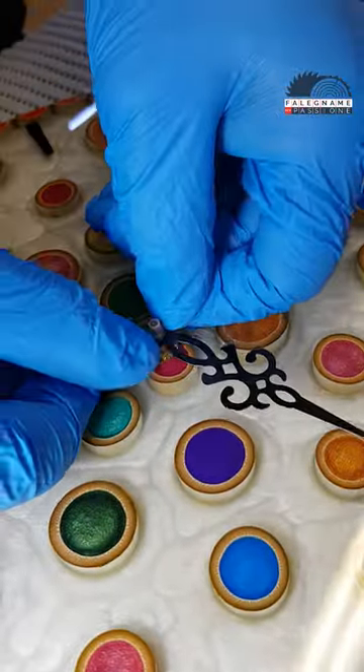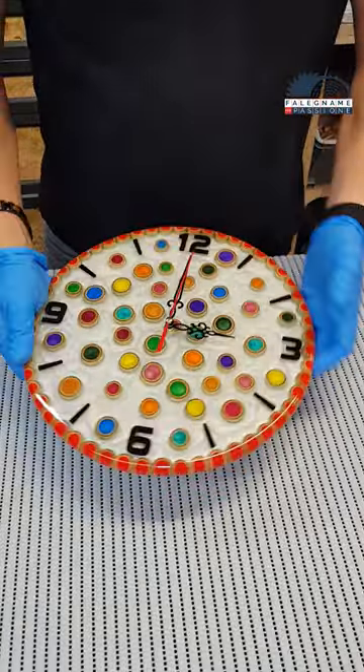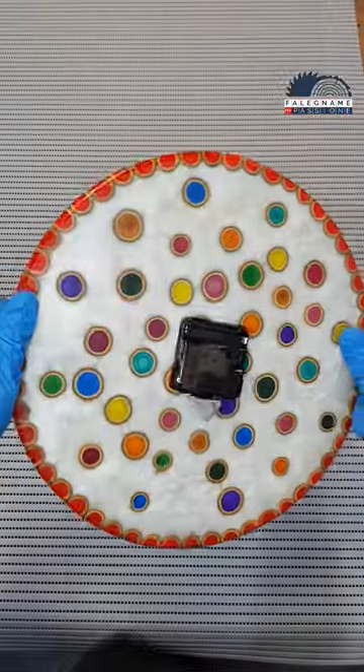Now all you need to do is install the mechanism and the clock hands. I put on black, but you can always change them.